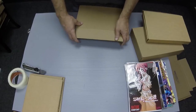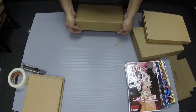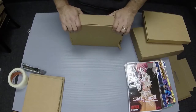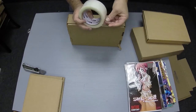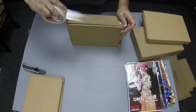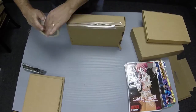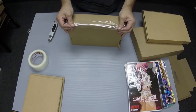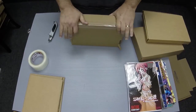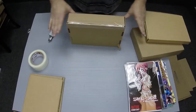Slide the lid tabs into the slots on the sides of the package and tape across the opening. This MCOM-28 is now ready to ship.